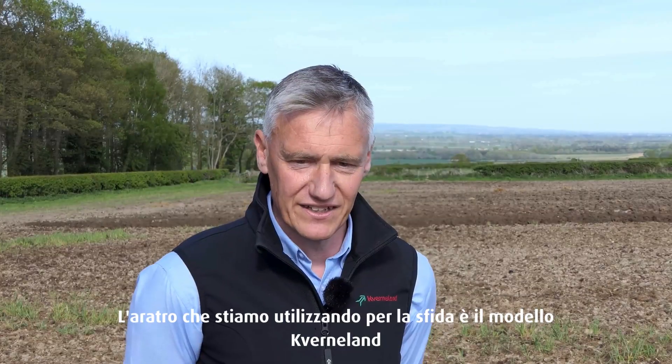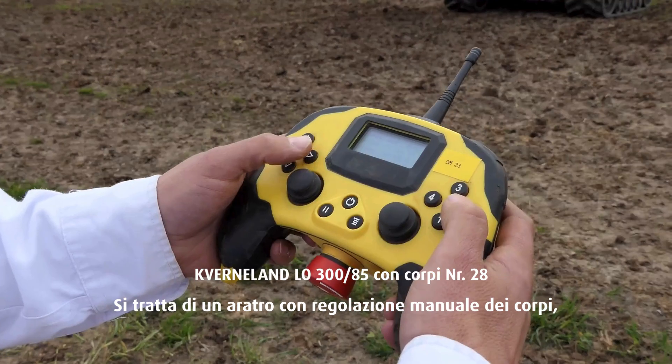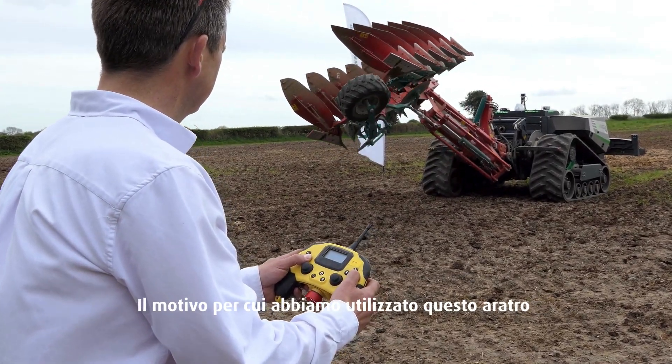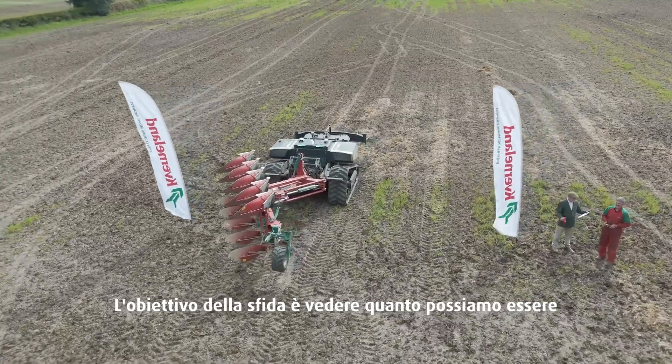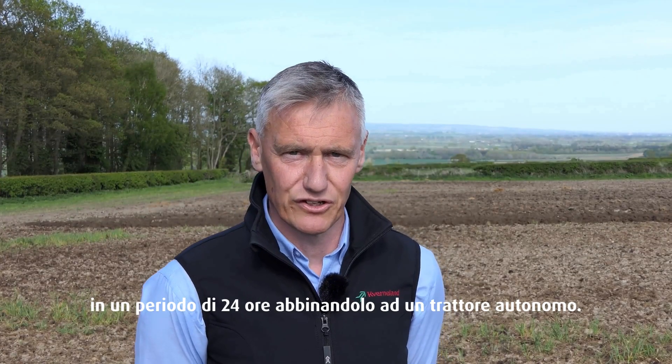The plough that we're using for the challenge is the Cavernaland LO385 5-furrow. It's a stepwise adjustment, which means it's a manual furrow width adjustment, and today we're ploughing at 16-inch furrows. The reason we've used this plough is because it's a very simple, straightforward plough for autonomous ploughing. The aim of the challenge is to see just how efficient we can be in a 24-hour period with an autonomous tractor.